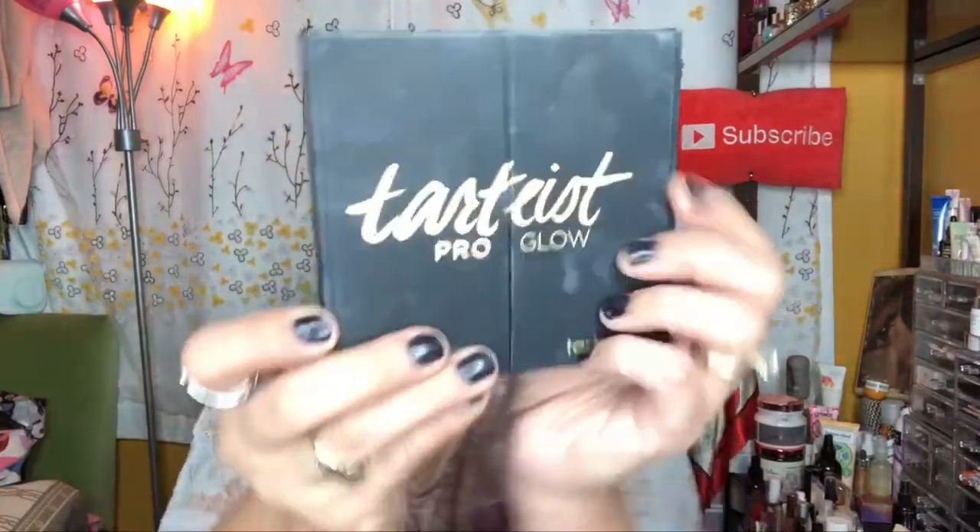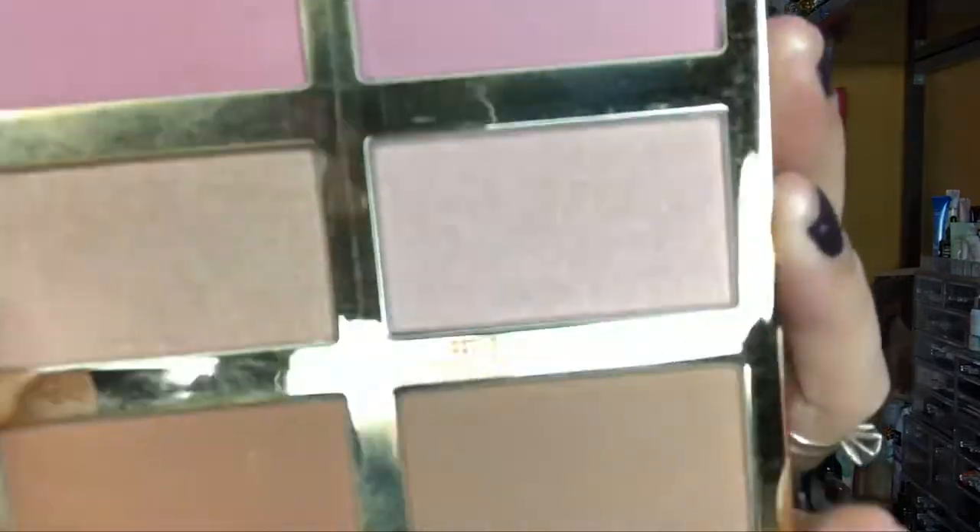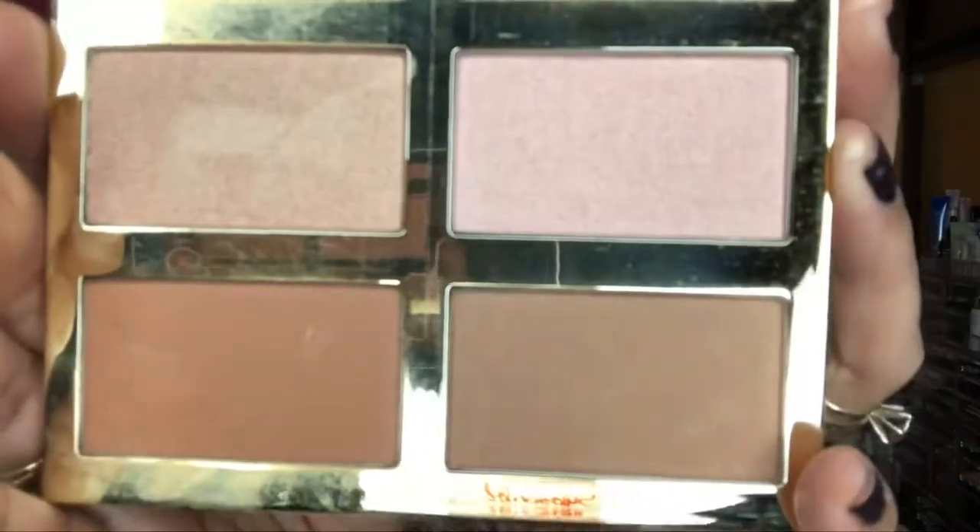Hello, my YouTube beauties, it's me again, Brenda, and today I'm doing a get ready with me. I wanted to try out that Hollywood Iconic Palette that I received yesterday in my Glitz Glam Box.